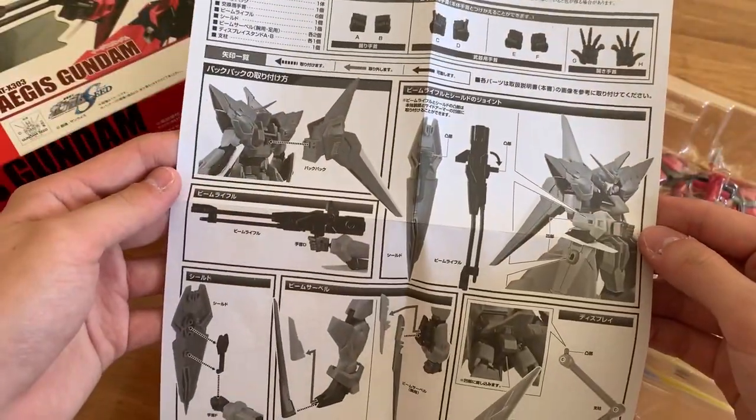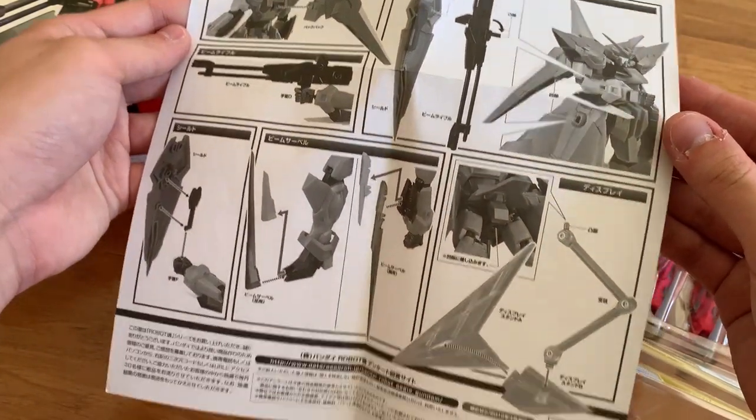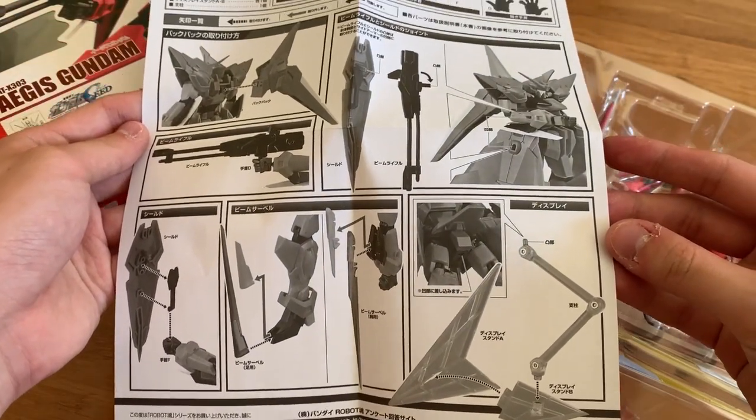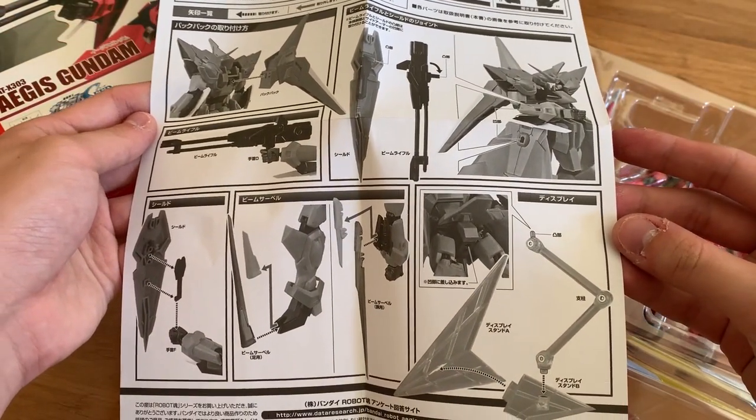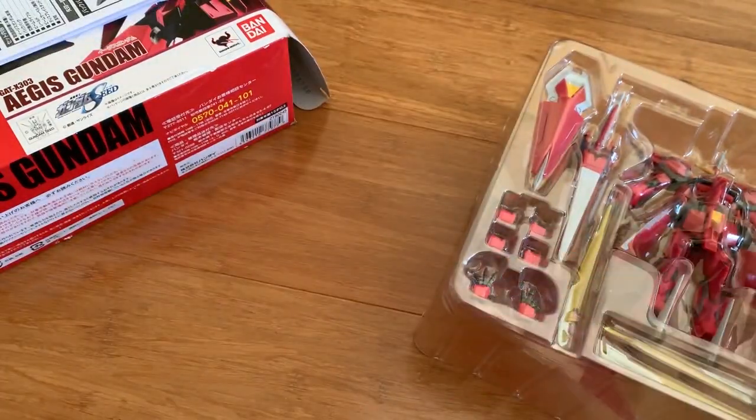So this is how you're going to take it out — weapons — and then we have the action base. Before I start the review, I have to warn you guys: if you know the Aegis, you know the Aegis is very famous for its transformation.